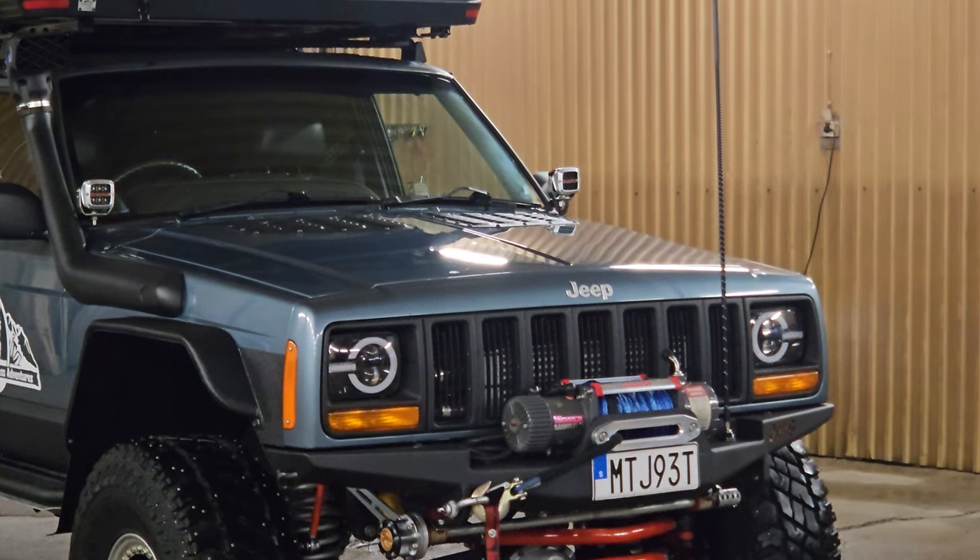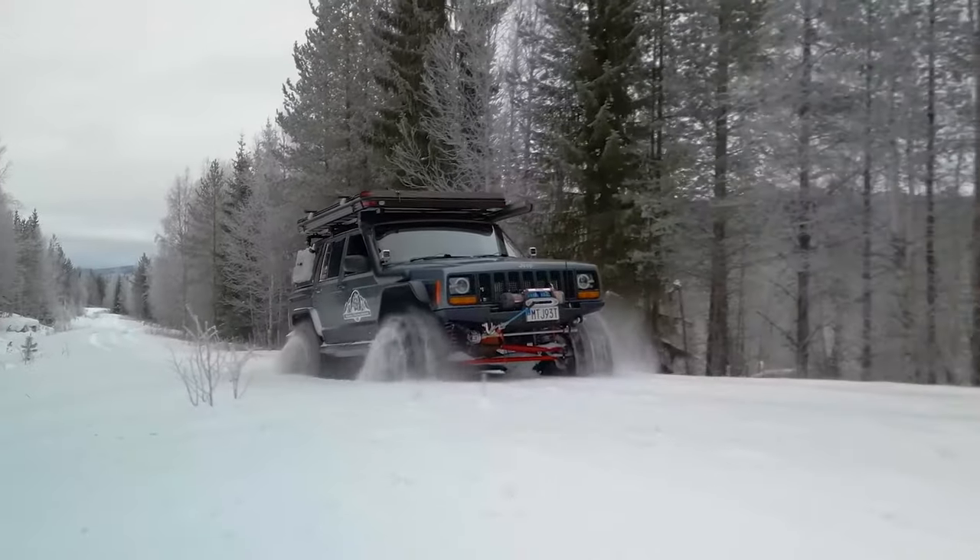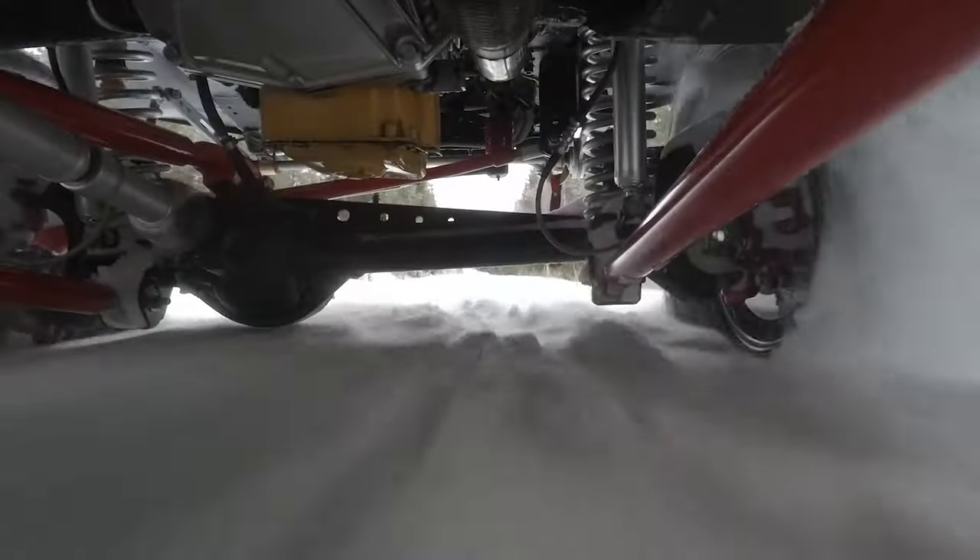Hey guys, Mike here. Welcome back to another video. One question I get asked is how do I keep my Jeep looking so clean? You see it out and about on a lot of adventures and it looks pretty spotless most of the time, even underneath.